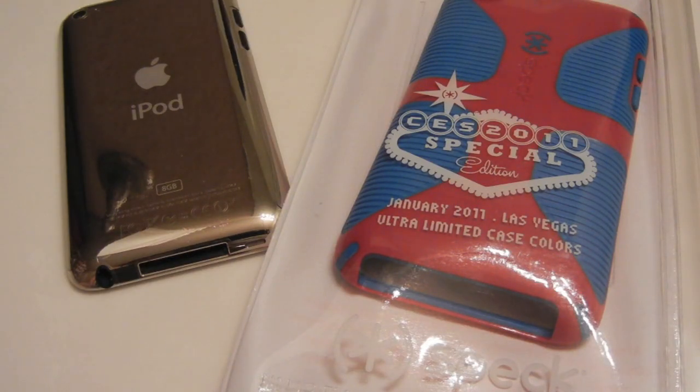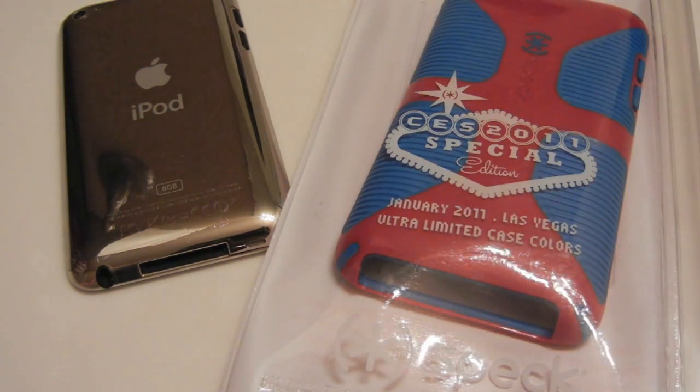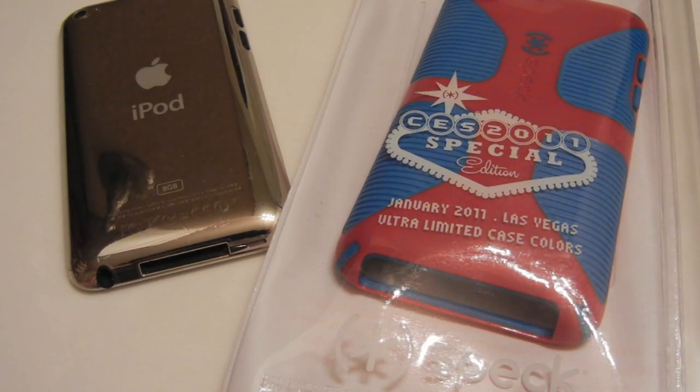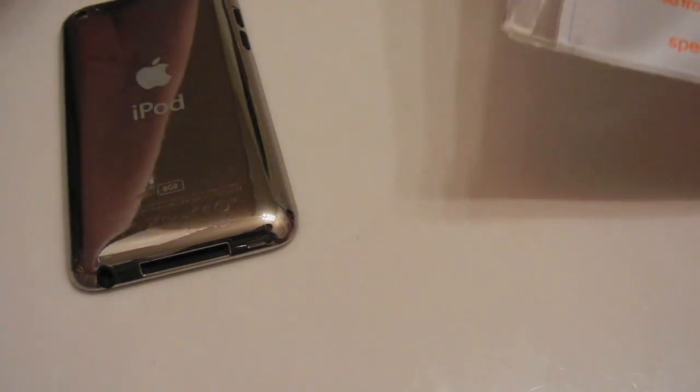Hey guys, this is AppReview. Today we'll be taking a look at the new Candy Show Grip case for the 4th generation iPod Touch, but the colors we're taking a look at are special edition and the packaging is also different. You'll be able to pick up this case in black and gray or black and white for $34.95 on www.specproducts.com. I picked up this case while I was at CES last week and I've been using it since then and I'm a big fan of it. I just want to show you guys the case itself.